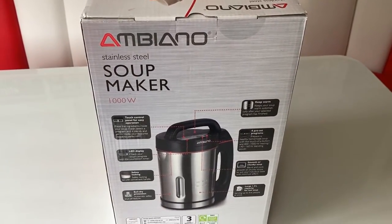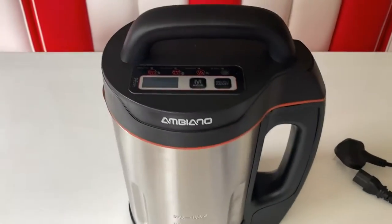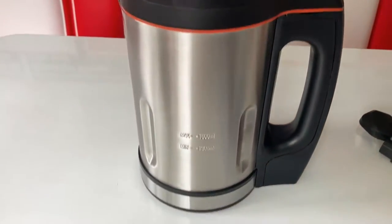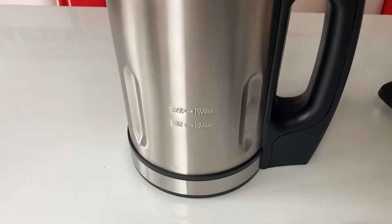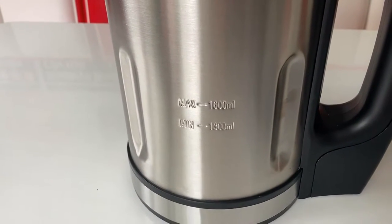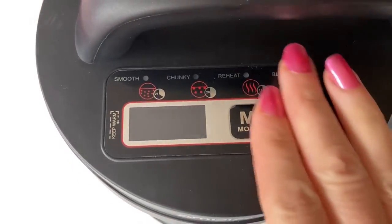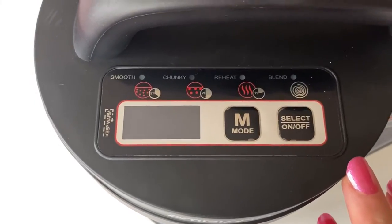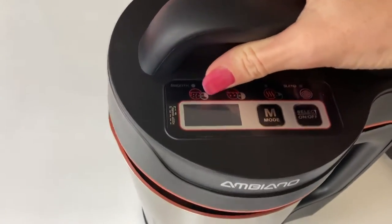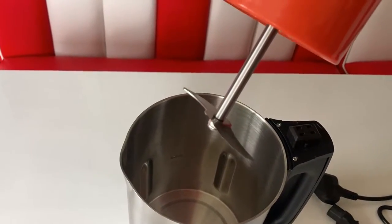So let's take it out of the box and see what we're looking at. Here it is — it looks like a kettle-style jug. It's got max and min labels on there, a touch screen panel, and on the lid we've got the blending blade.